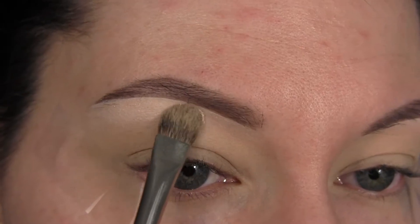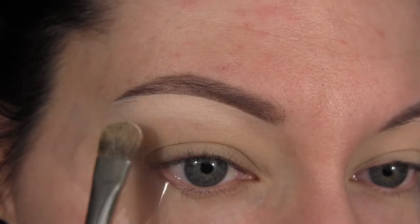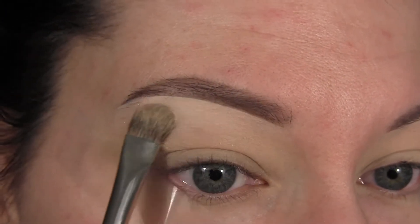Then I'm going to start with the shade Divinity and apply that as my brow bone highlight and pull it down about halfway into the crease.